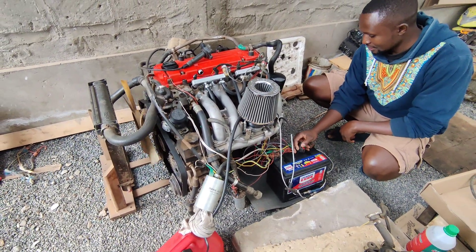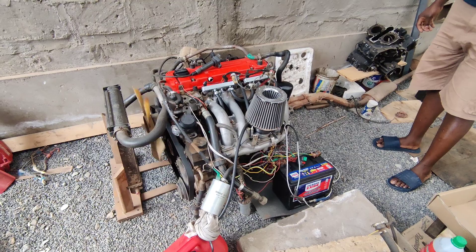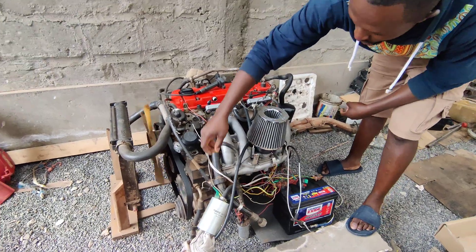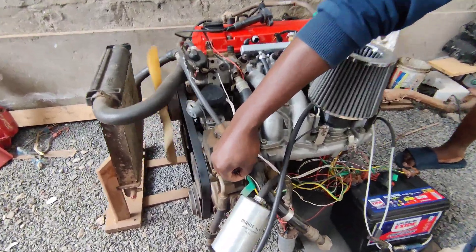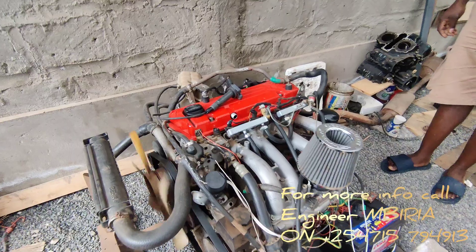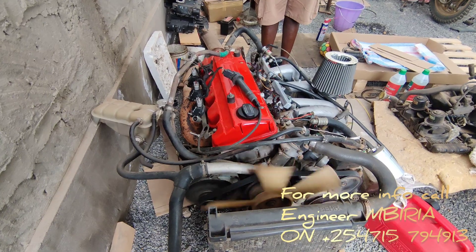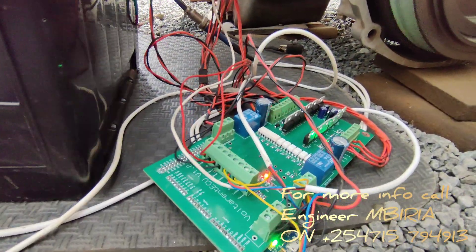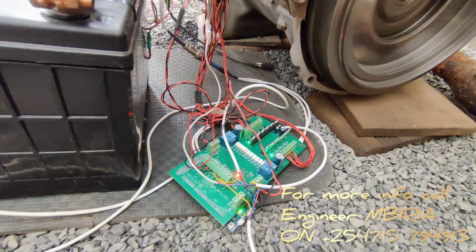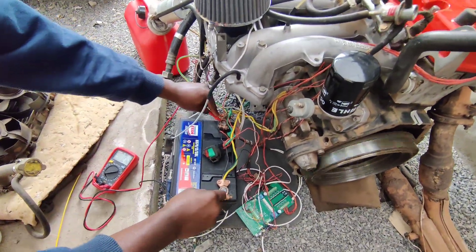I need to start again. I need to let the alternator recharge the battery, so I just short these two wires — just charging.